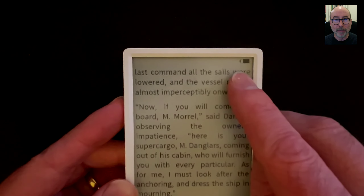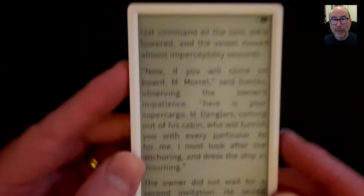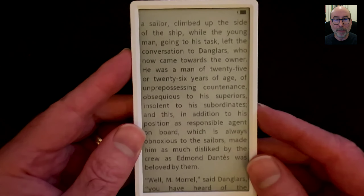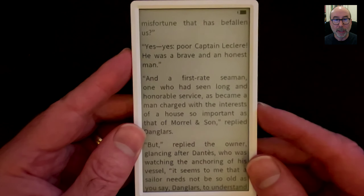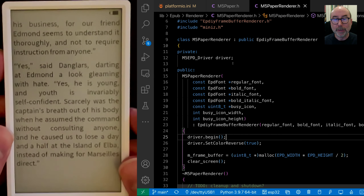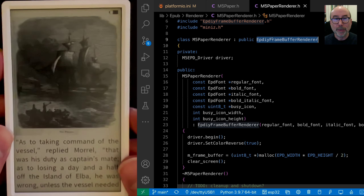I'm making heavy use of deep sleep and I need to do some investigation into how well that is working, as the battery does seem to be going down faster than I would expect. This is probably an issue with how I'm interacting with the device, as I have to keep some power running to provide power to the button. I suspect I'm probably keeping something else powered on.